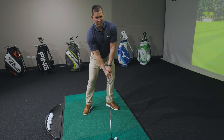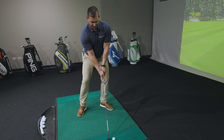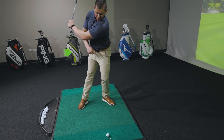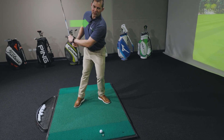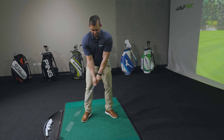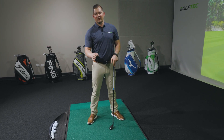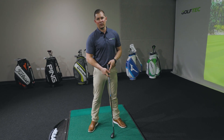One more thing to make sure we don't hit this heavy — which leads to a short shot — is as you make your backswing, stay a little bit more over the lead foot with your hips and torso. Many of you may have the urge to move more over your right foot to help the shot up into the air. That's going to lead to fat shots, maybe thin ones, and a lot of them are going to go in the water.